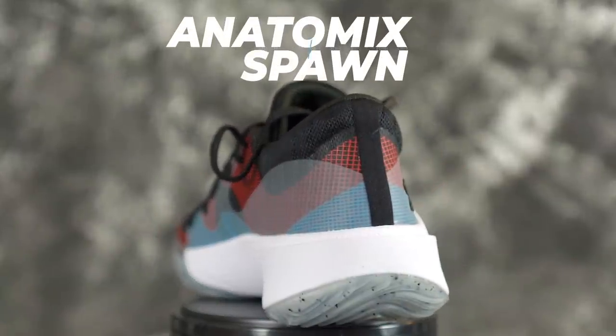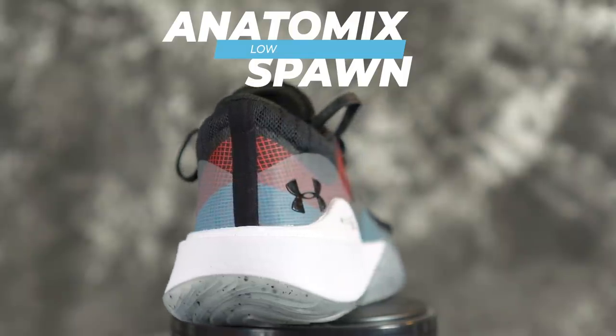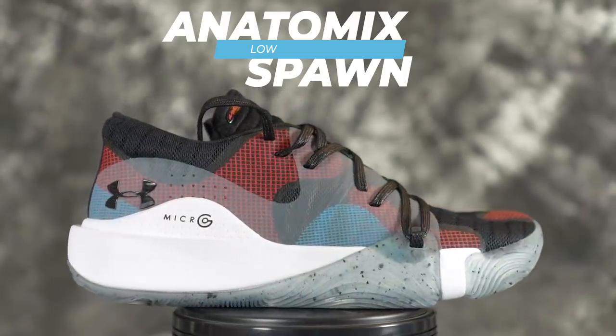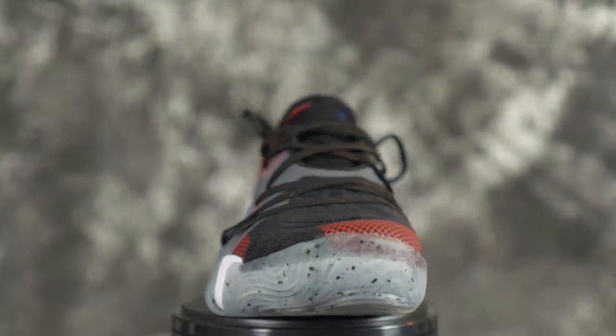Yo, what up guys? Sammy Lee here from the Soul Brothers. Today — well, yesterday — I got a dope shoe in. I already played in these once. Thank you to Under Armour for sending these out. This is called the Anatomic Spawn Low. They're gonna make a high or mid version, and it is $110, which is a good budget price.